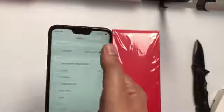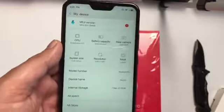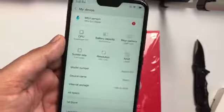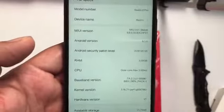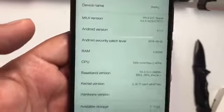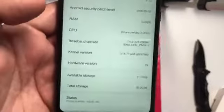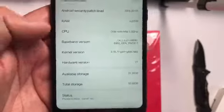Let's see the features again. CPU: Snapdragon 625. Battery: 4000 mAh. Rear camera: 12 megapixel and 5 megapixel. Screen size: 5.84 inches. Resolution: 2280 by 1080. MIUI 9.6, Android 8.1. RAM: 3 GB. CPU: Octa-core 2.0 GHz. Available storage: 21.75 GB — this is the 32 GB variant.